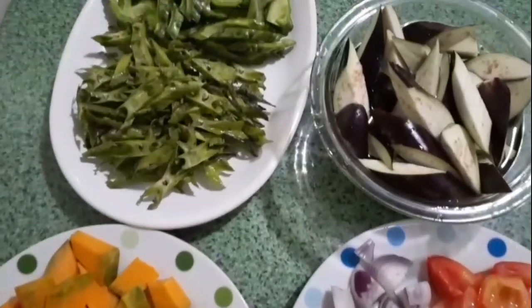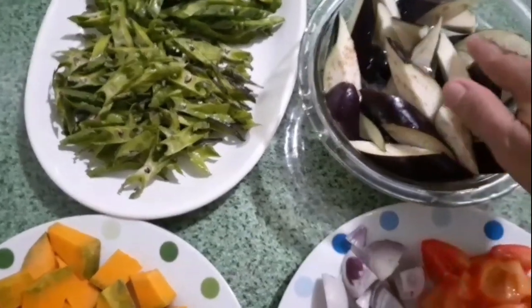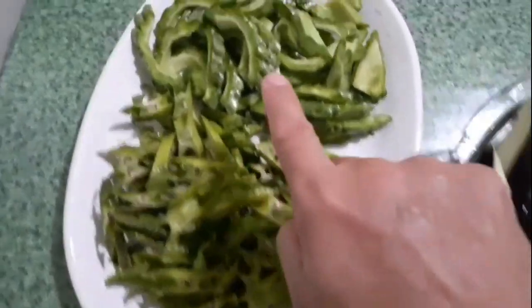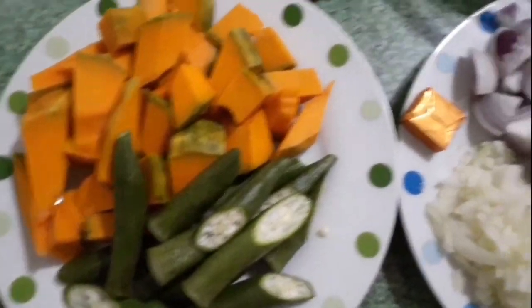Ito yung aking mga sangkap. Ito talong, binabad ko sa tubig para hindi siya mangingitim. Tapos ito yung sigarilyas, ampalaya, kalabasa, okra.